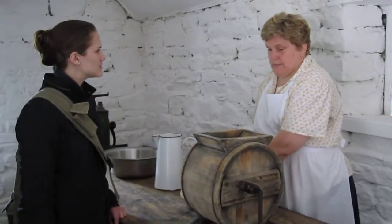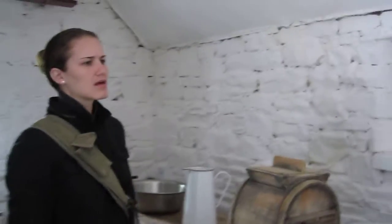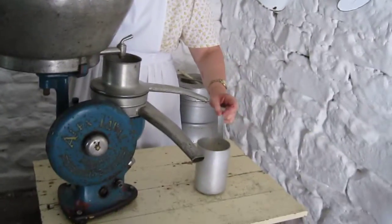So you've made the cream as well? We've made the cream. We separate the full fat milk here. This is called a separator. You pour in the full fat milk and you get the cream and the skin.